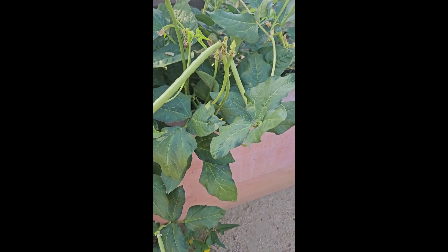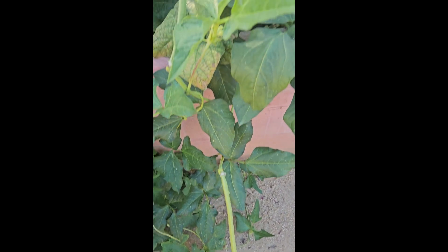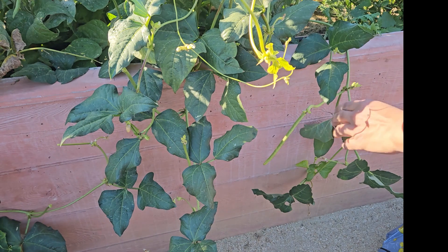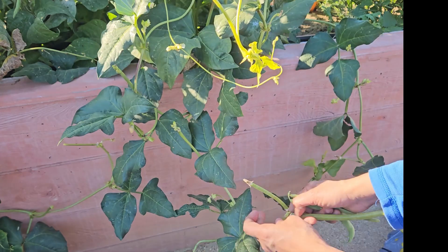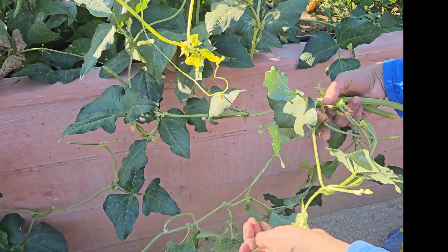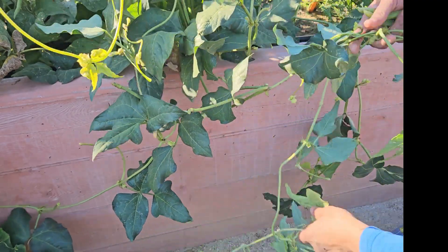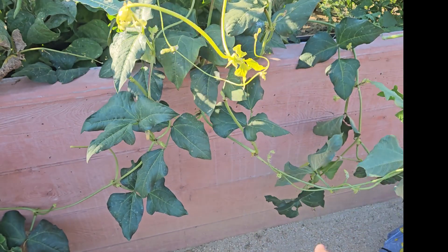Cowpea plants grow best when direct-seeded outdoors and don't transplant well because they don't like having their roots disturbed. Cowpeas mature relatively quickly and only take between 65 to 70 days to fully mature, depending on if you want to harvest them green or dried. They are not a frost-hardy plant and do better in warmer climates, making them a popular southern crop.